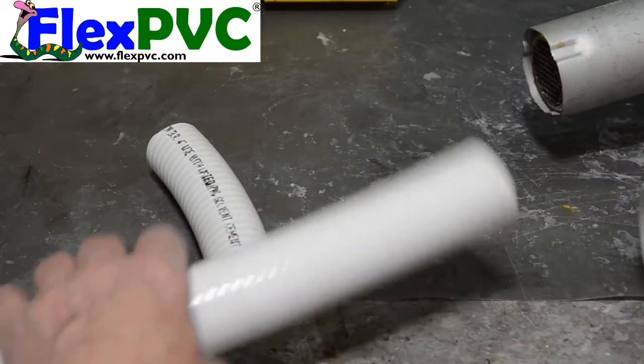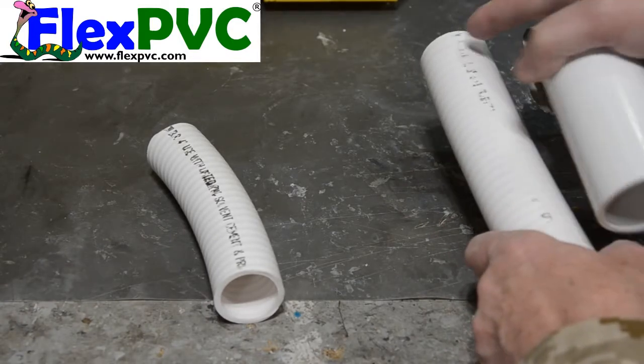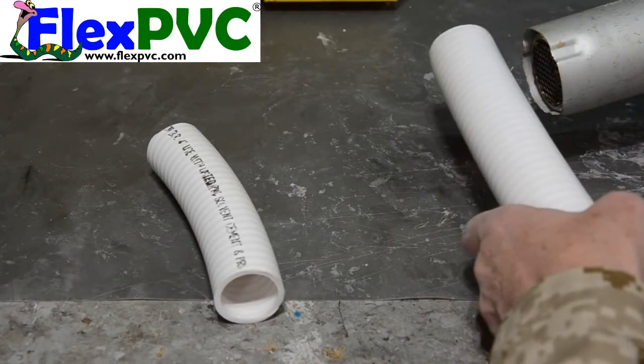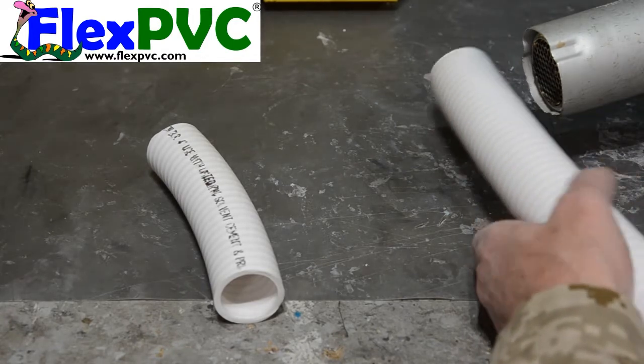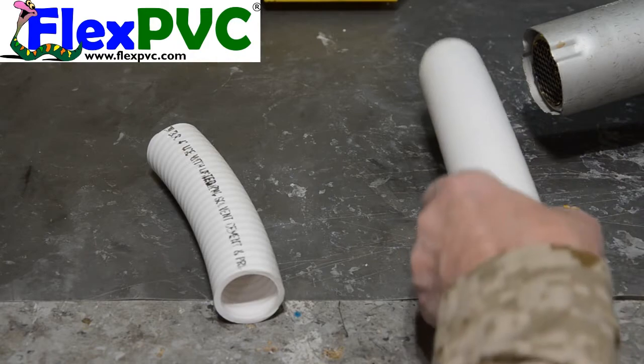That's an extra deep coupling. I like to use extra deep couplings on this, and I like to use the one that says made in USA. It's got a heavier wall and it works better because you're using it not only to form the pipe but as a heat sink to cool it. So you want to form it and cool it.